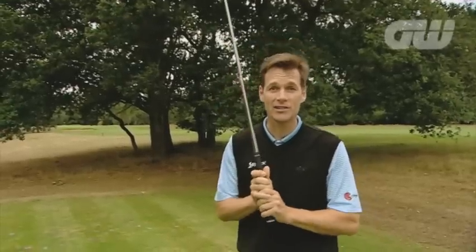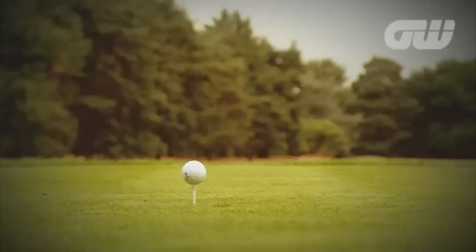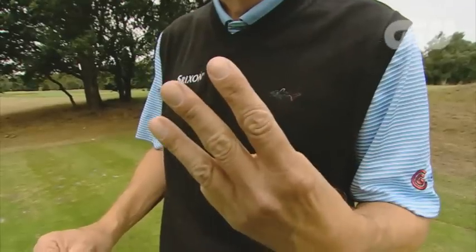What's the greatest golfing movie ever made? Happy Gilmore, by a mile, and the most famous shot in the whole movie is the run-up. Do you want to know how to do it? Three things you need to know.